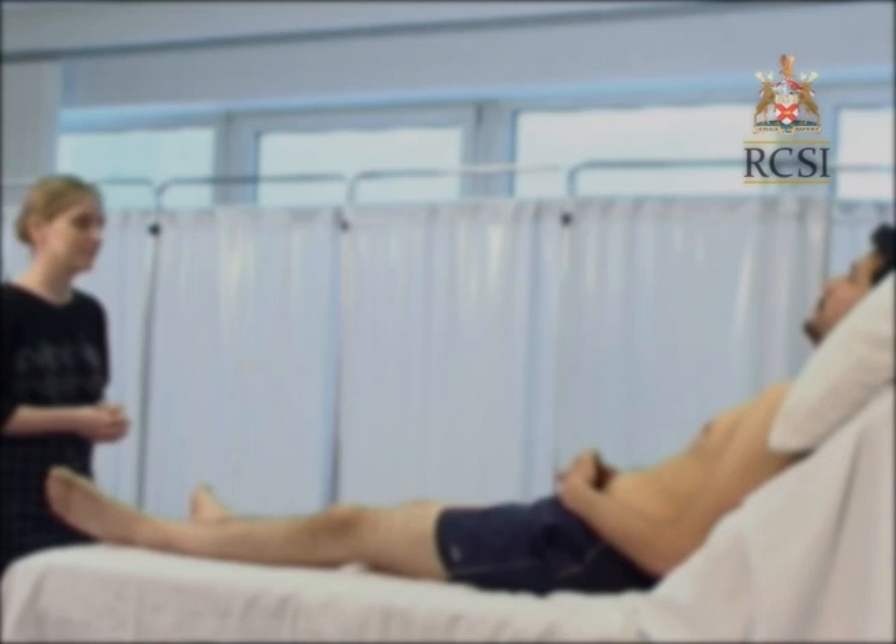A midline sternotomy scar can be obvious as a result of a coronary artery bypass grafting operation or valve surgery. Look for a bulge indicating a pacemaker or ICD and for any equipment such as leads attached to a cardiac monitor or a catheter around the bed.